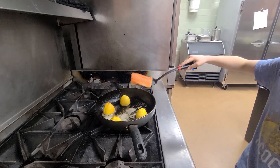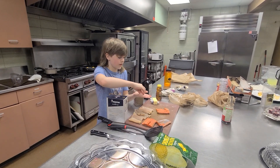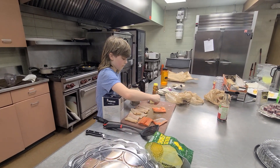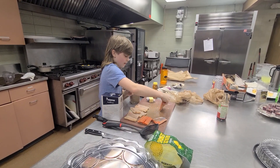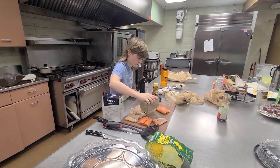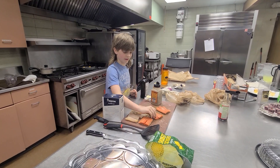You want to salt and pepper it? Oh yeah. So now we're going to go with the salt, and then some pepper. Now we're going to do this on the other ones.